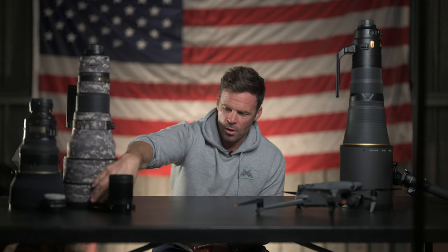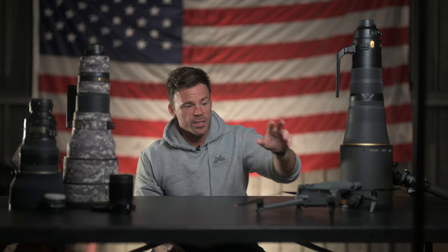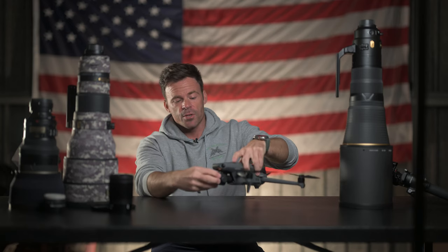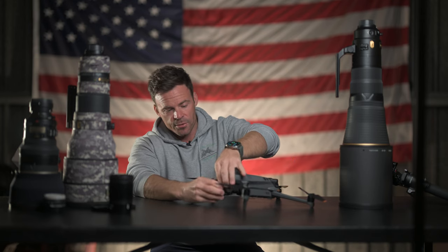If you want the background blown out but it's super bright outside, the wide aperture will overexpose the photo or video. The fix is a neutral density filter — just tinted glass you put in front of the camera lens, or a drop-in filter for long telephoto lenses. It reduces the amount of light coming in so you can still keep the aperture wide open at f2.8, giving you that creamy bokeh without overexposure. All of these principles apply equally to the drone I use — a DJI Mavic 3 — which also accepts ND filters.